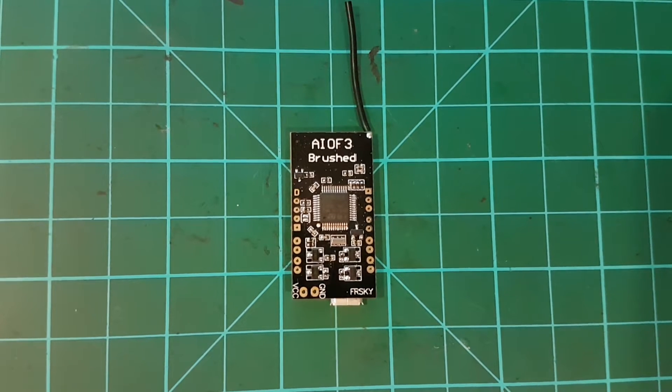What's happening guys, today I've got the Ear Sheen All-in-One F3 Brushed Flight Controller. Comes from Banggood.